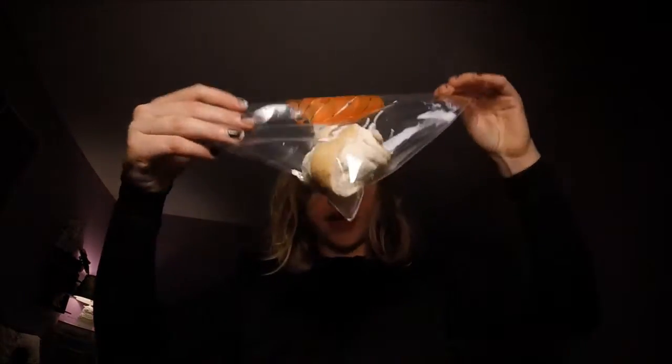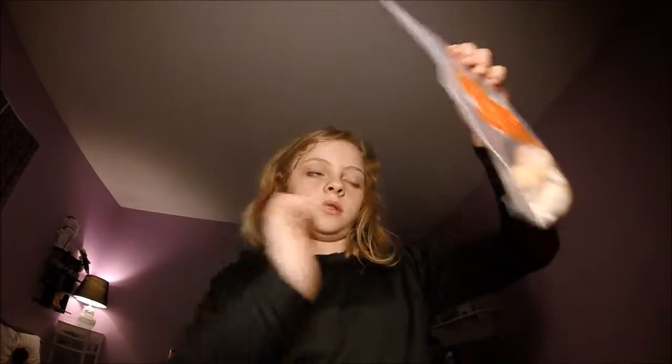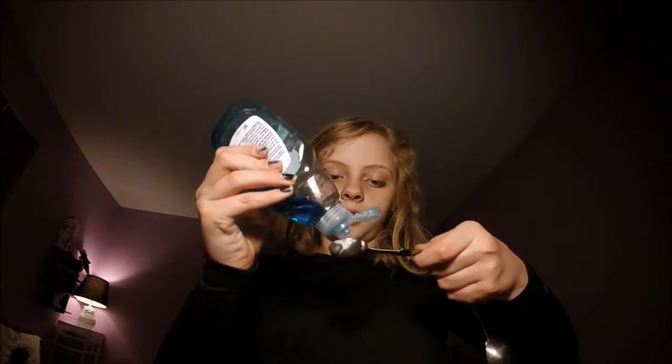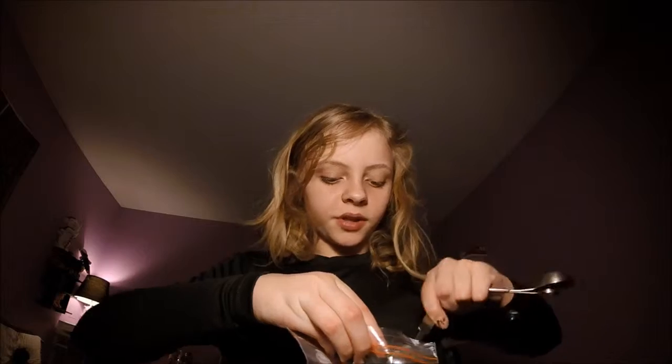Okay, so now we have all of the glue in the bag — it doesn't matter if it doesn't all get on it, you can just take your fingers and go like that to make sure you have as much glue as possible on the bread. Then you're just going to take your dish washing soap, measure it to one teaspoon, and pour that in there.